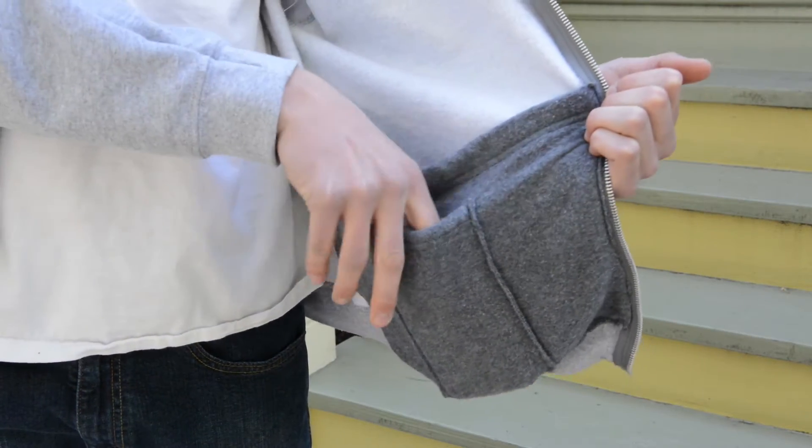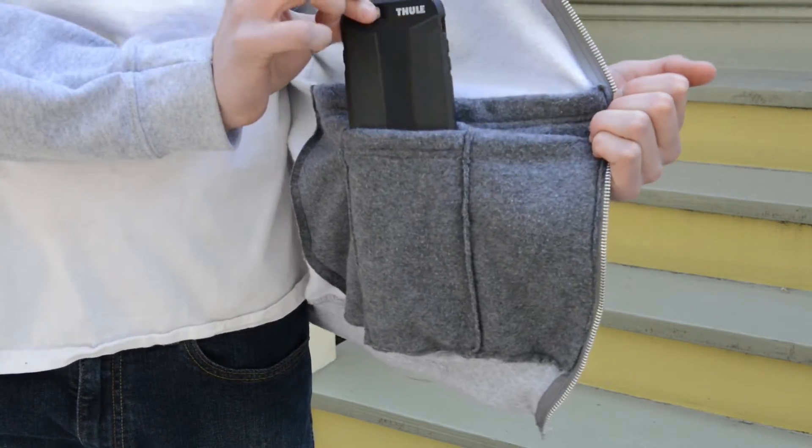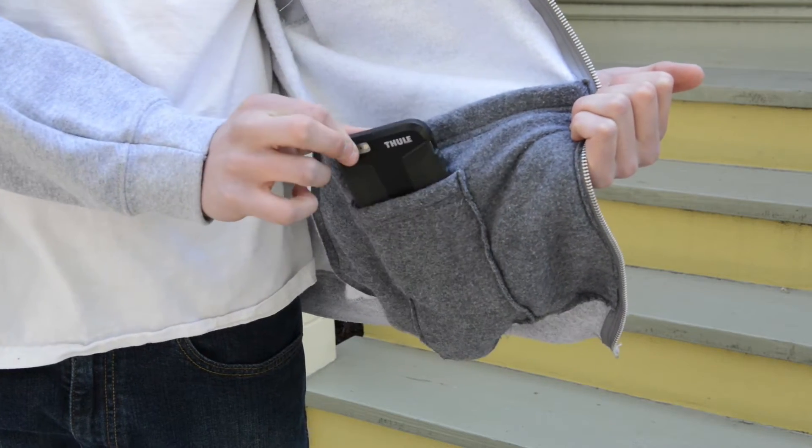And with the inside pocket, you can carry your phone or small iPad safely. Perfect for the athlete on the run who still needs to be connected.